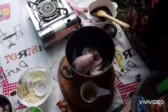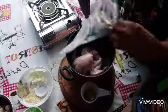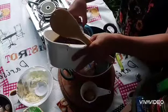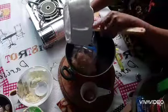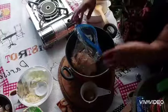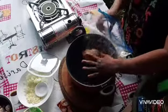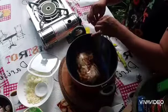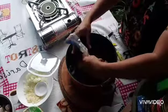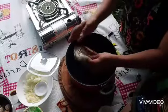I have my chicken here and I'm going to put it inside the bag. Then I'm going to put the bay leaves inside. Take off the air from the bag by putting it here in the water, then close it. Marinate the chicken for about 3 hours, or you can marinate overnight.